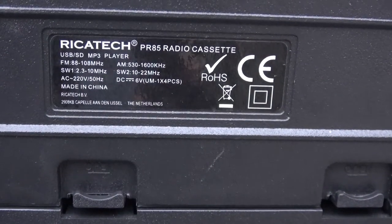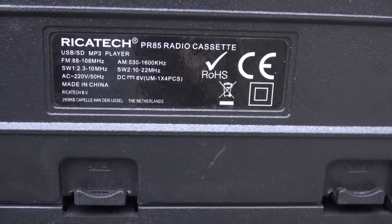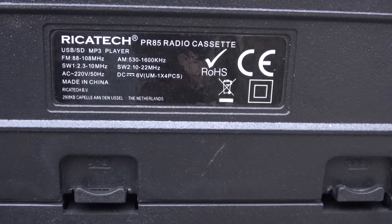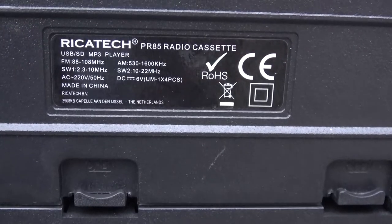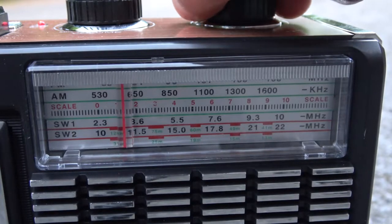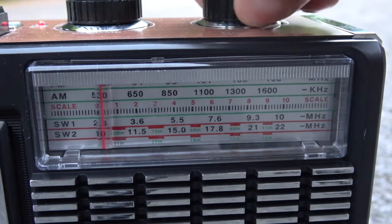On the back you have the PR-85 Ricotec label. Obviously it's made in China, and Ricotec seems to be a brand from the Netherlands. Now let's give it a try for FM radio — I'm gonna be quick because I don't want a copyright strike — and the reception is pretty good, let's check this out.